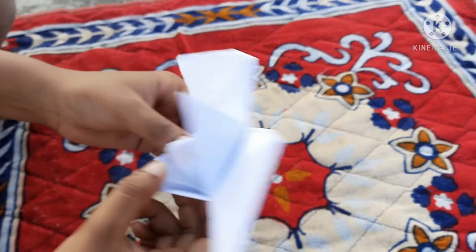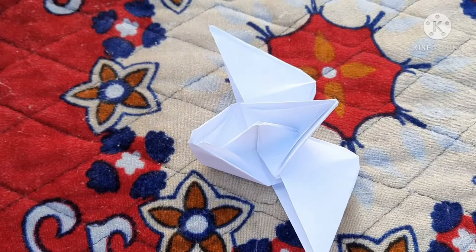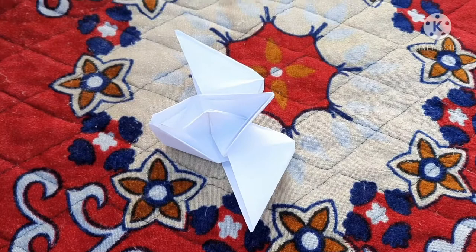Okay friends, now in this art section we learned how to make four cups and a wings boat. I hope you also try and enjoy it. Okay, bye. Stay happy. Stay safe.